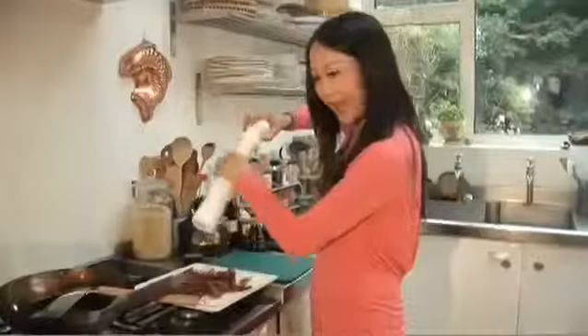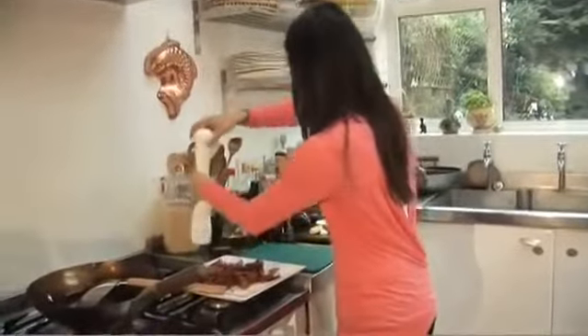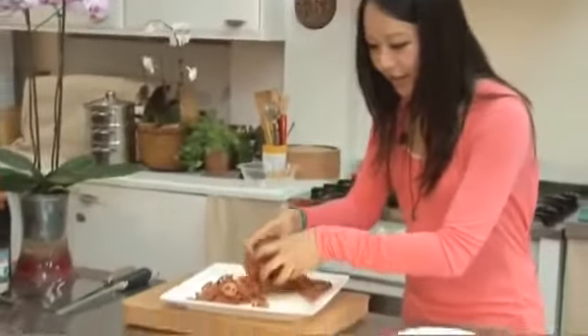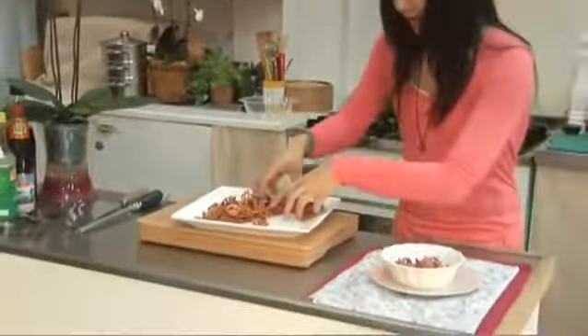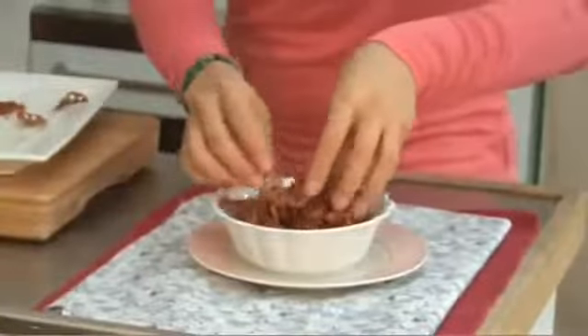I'm just going to season them now with a little bit of salt and then some generous grinds of cracked black pepper. I just need to serve this up — it's lovely and aromatic and very crunchy. And these are my lotus root crisps.